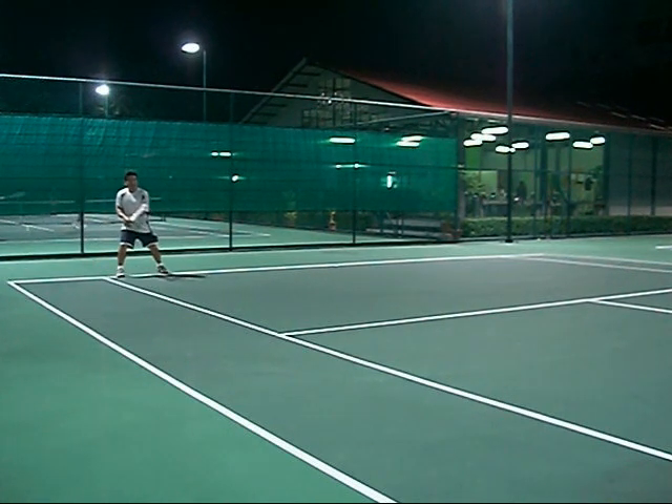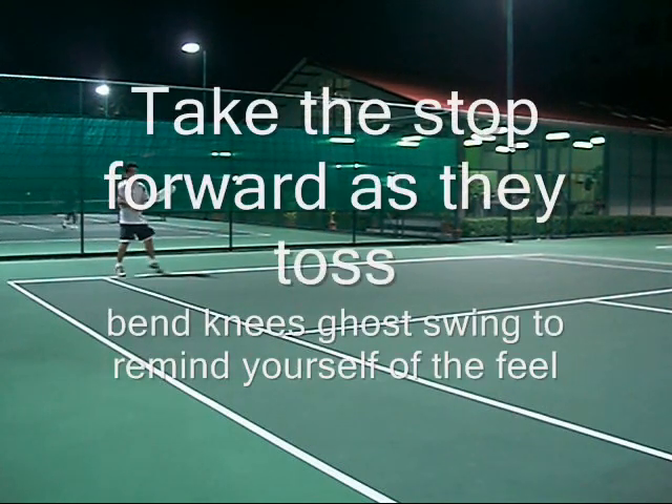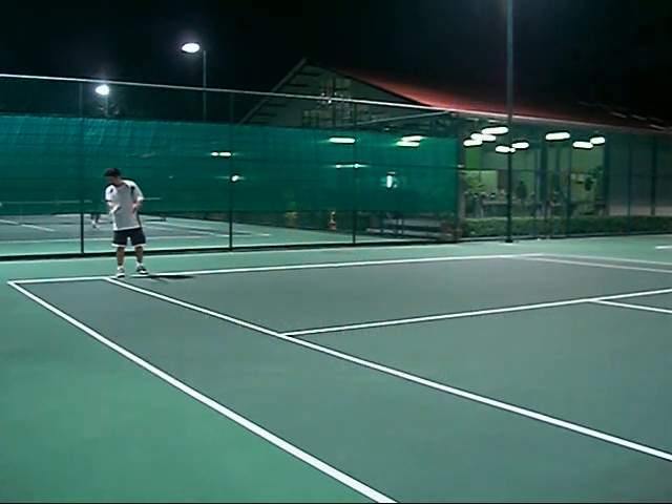Split, in, go swing. Take the step forward as you toss. Bend your knees. Go swing. Feel for your shot.